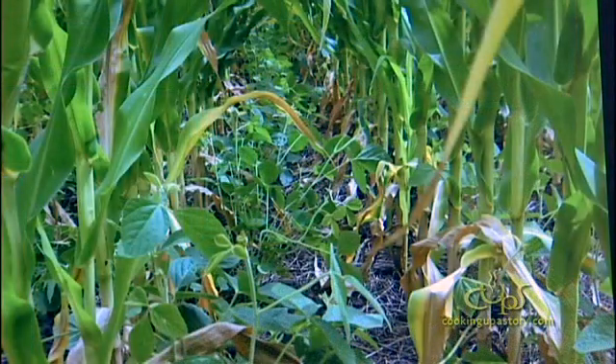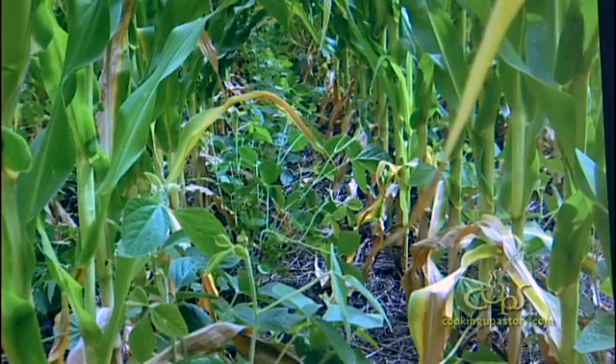We had a spot that was too wet to plant field peas, so we went in and planted corn and a forage soybean — a group 7 bean. We planted the corn and went out and planted the soybeans that same day, just split the rows.